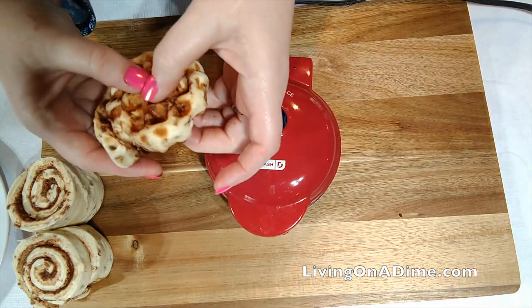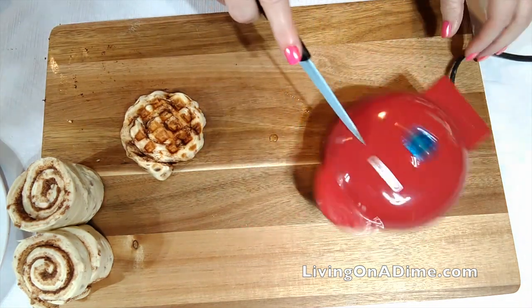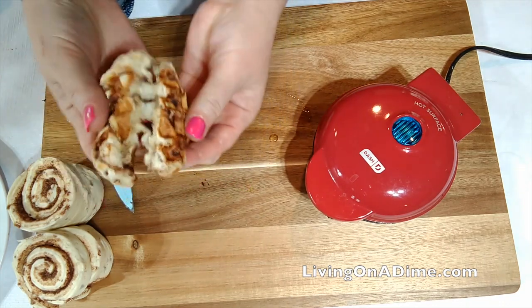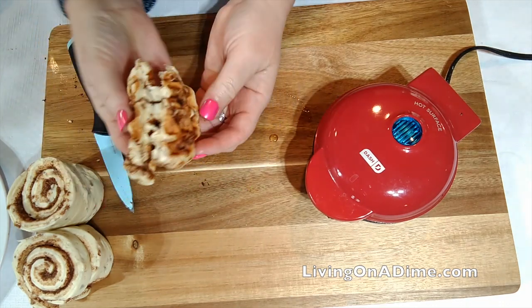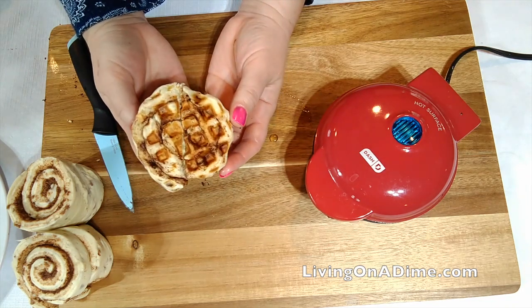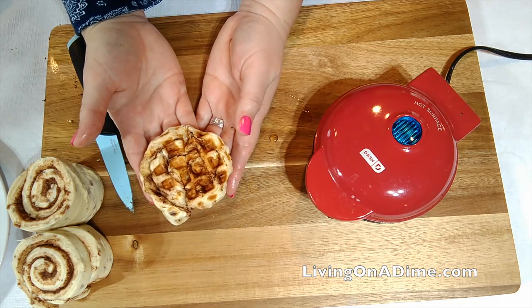Well, let's see if this one worked. Not really. I would call this one a fail, guys. I would not try this recipe — it's not worth wasting a good can of cinnamon biscuits.